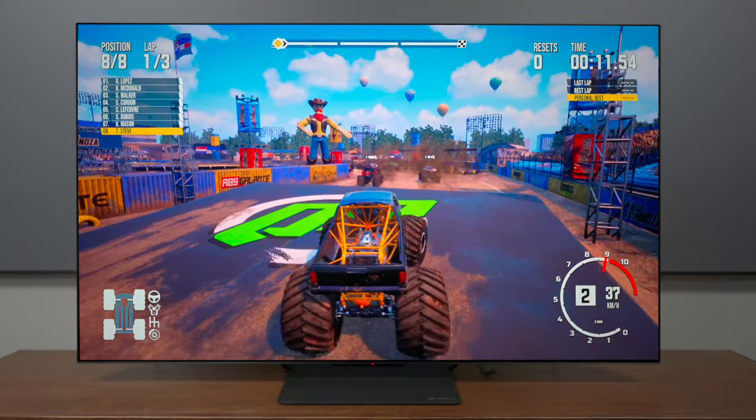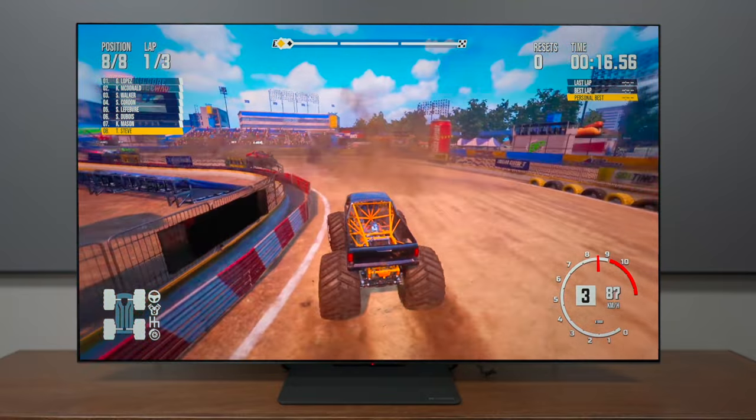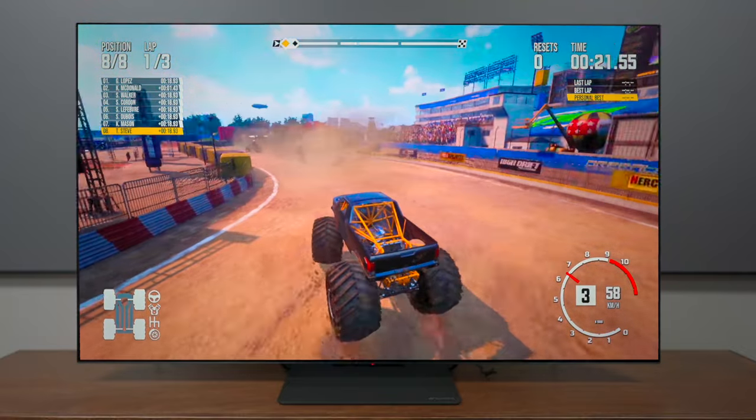On my main video I did do some gaming and went through all of that, so go check out that video. But I just wanted to do a little bit of gameplay here so you can see what it looks like. If you're a gamer, make sure you check out the unboxing video because I went through all the settings so you can see what type of performance this television offers. I had a lot of fun gaming on it — it was very smooth and has some really good colors.